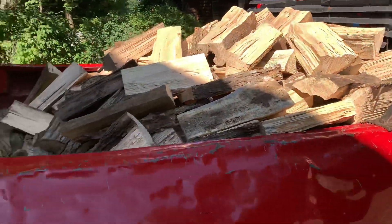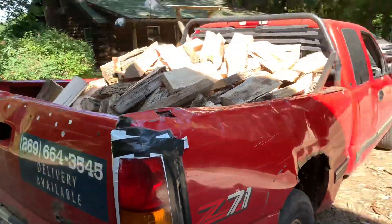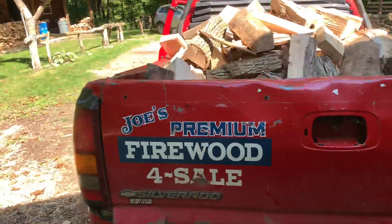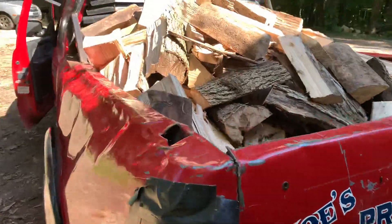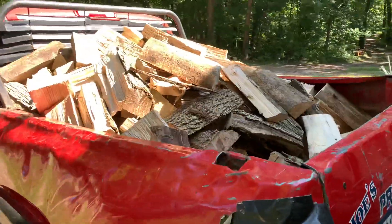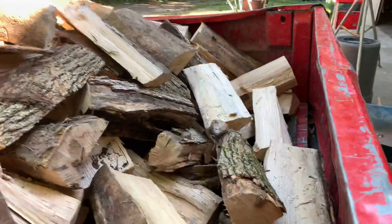This is what I just split. Took me about 45 minutes. It is almost all ash. There are a few pieces of elm in there too. This is one of the three Dakota truckloads that Mike brought me when he worked on Tuesday, and I just went ahead and split it here so you can kind of see how much I get per Dakota truckload.